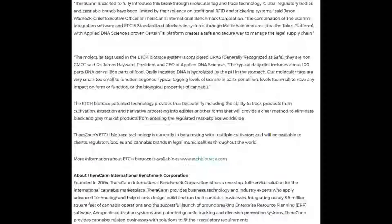I went to their webpage and found a paragraph that explains how it works. It says: Theracan is excited to fully introduce this breakthrough molecular tag and trace technology. Global regulatory bodies and cannabis brands have been limited by their reliance on traditional RFID and stickering systems. The combination of Theracan's integration software and EPCIS standardized blockchain systems through Multi-Chain Ventures — DBA the TOX platform — with Applied DNA Science's proven Certainty platform creates a safe and secure way to manage the legal supply chain.